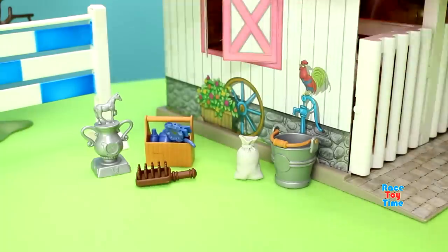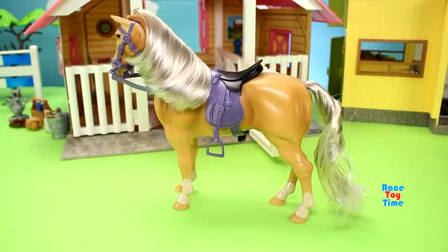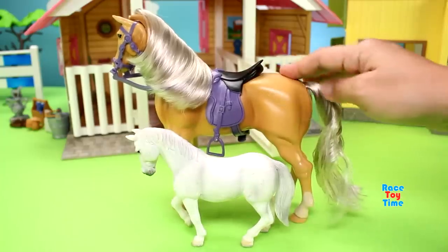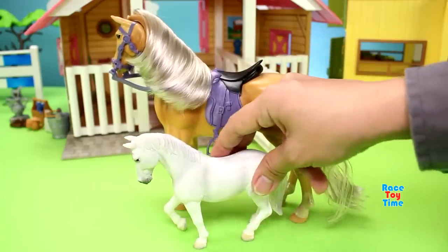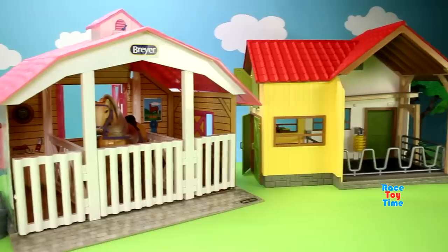Now I'd like to compare this to the Schleich horse. This one is a lot bigger. The Schleich is smaller, but the Briar stable and the Schleich barn are almost the same size.